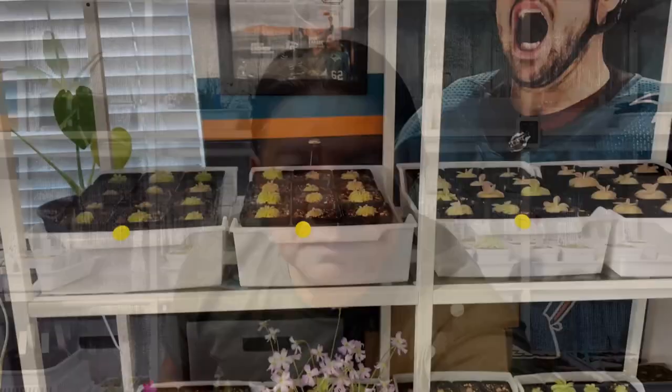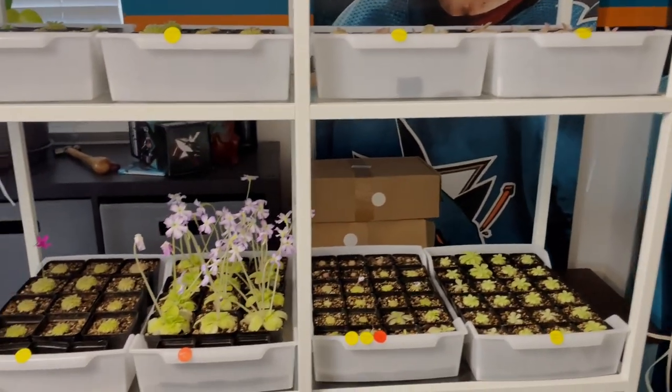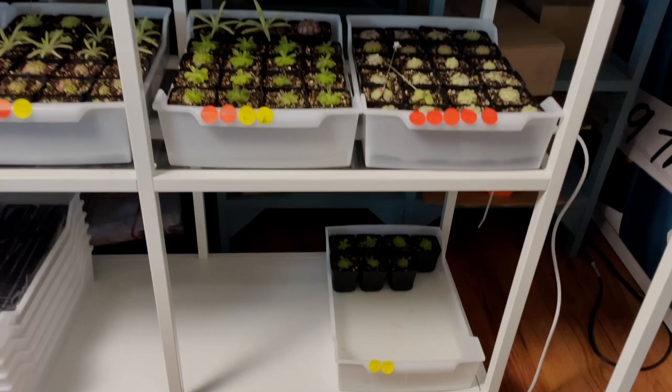Welcome back ping friends. I'm continuing to get ready for the B-Capped show this weekend. I'm at the point where I need to label all the plants I've put together. I'm still not done repotting all my pings, but I have a full shelf — almost full — of all the pings that I'm bringing to the show this weekend.